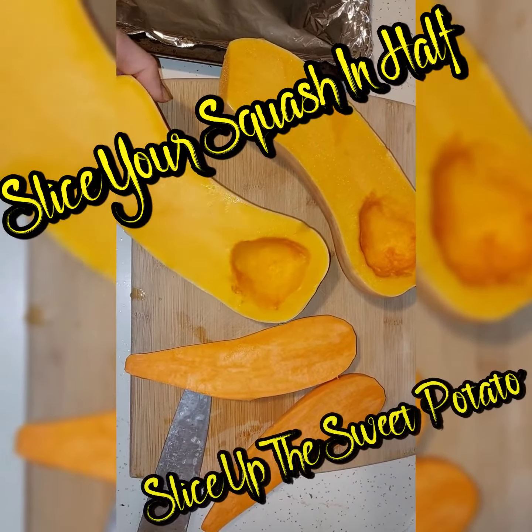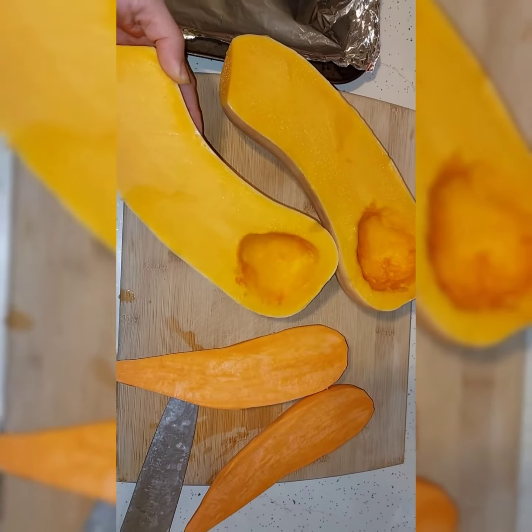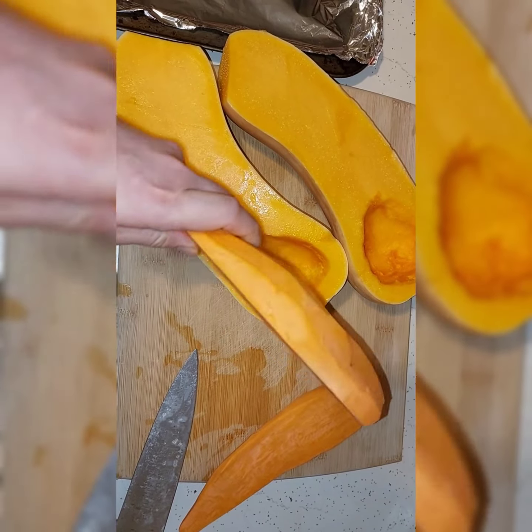First thing to do is to take your butternut squash, slice it in half, and scoop out all those seeds. Now take your sweet potato, skin it and chop it up as well.